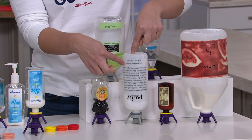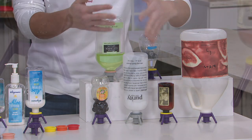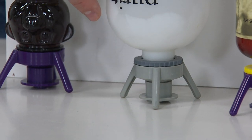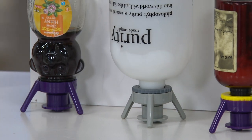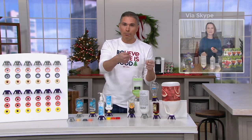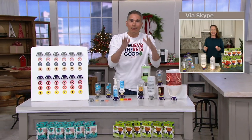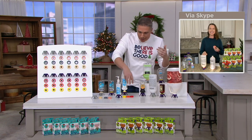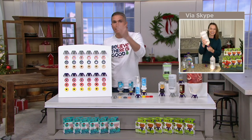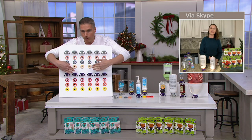It could be lotions, hair creams, face cleansers — I love my Purity from Philosophy and I buy all the mega and super sizes, just like you do. But when you get to the bottom, you end up throwing it away. I've actually taken a box cutter and opened up those bottles before to get the last bit out. But for three dollars, these are going to save you for years and years, and you use them over and over again.